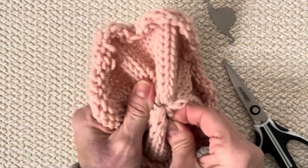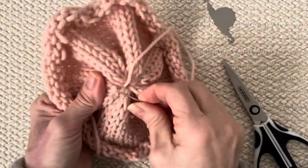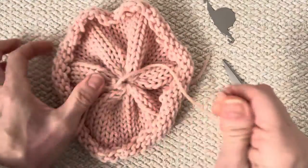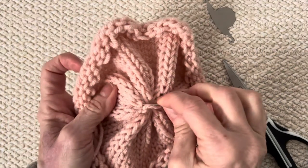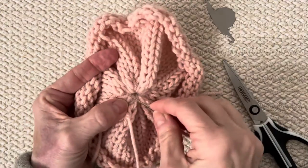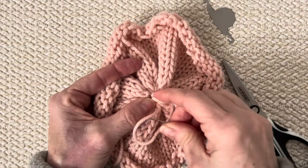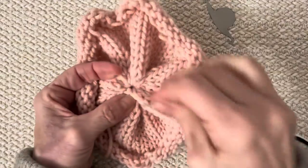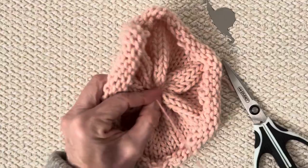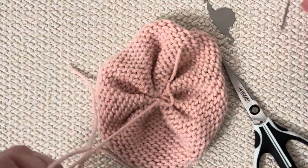Pull that through — that's good enough. Tie it off in a knot. If there's a loose stitch, just leave it — it's on the inside. Tie off a good, secure knot, then tuck that end to the inside and cut it off.